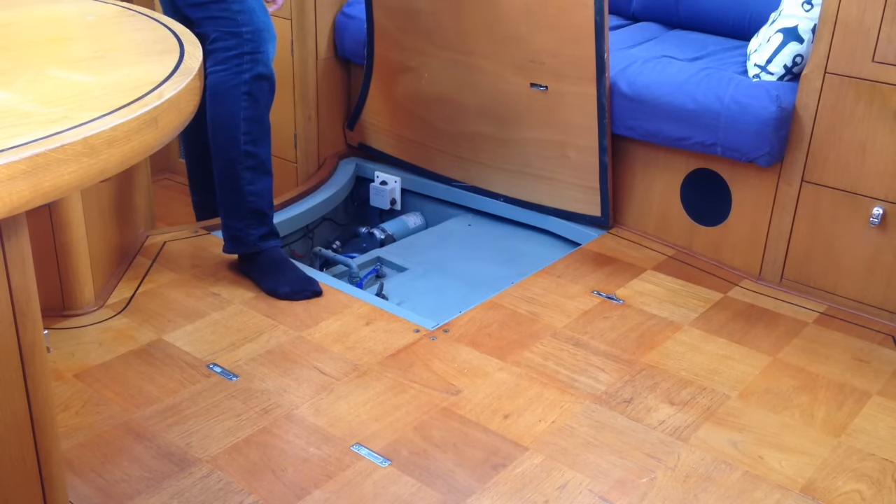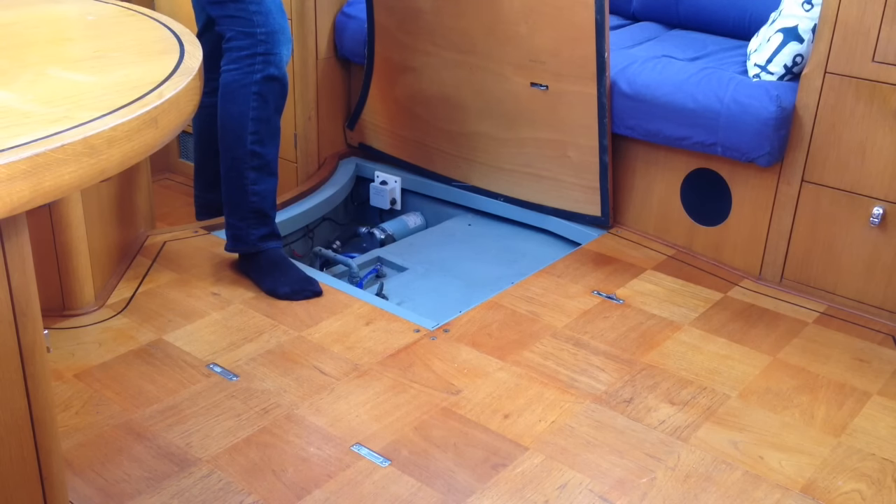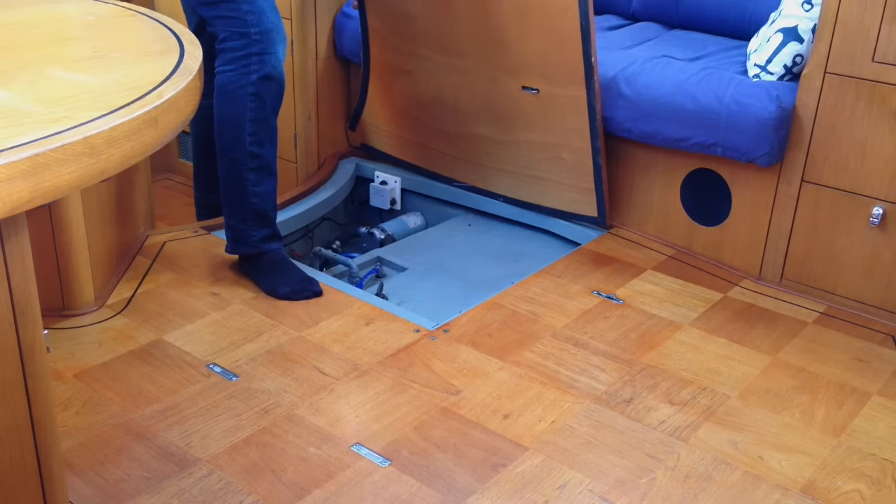Oh man, why is it always difficult on a boat? There's a bar going across where the lid comes off, so that's going to make it interesting.